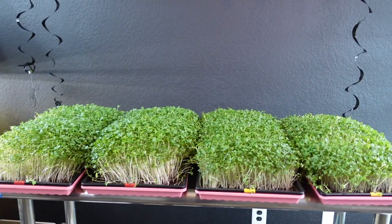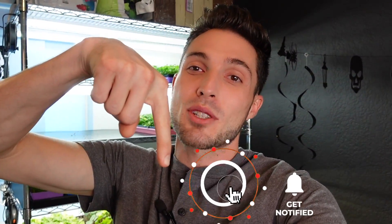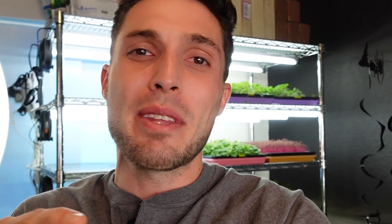Please go ahead and smash that thumbs up button because it really does help out our YouTube channel. If you're feeling extra generous, click that subscribe button and the notification bell so you get notified whenever we release new videos. Let's go ahead and harvest these — I'll set up the camera so you can watch over the shoulder.